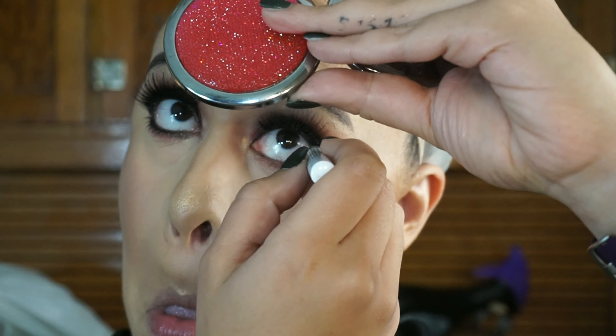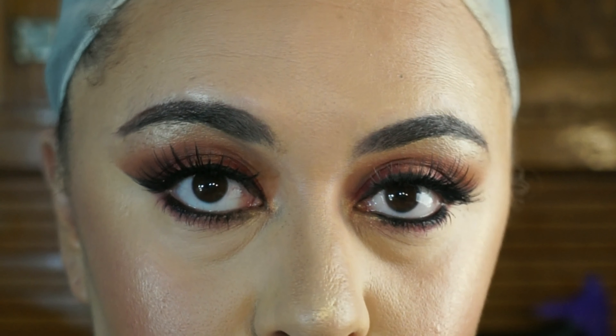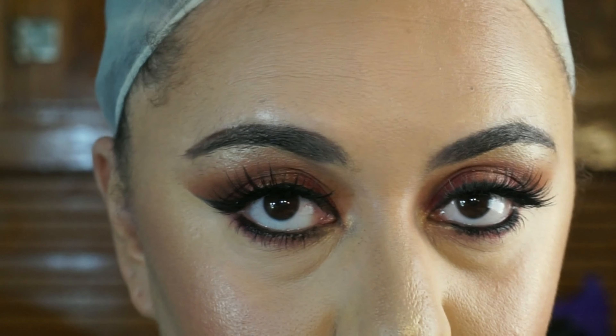I'm going to line my waterline with my NYX jumbo eye pencil in the shade Black Bean, and then I'm going to put some mascara on my lower lashes. And this is the eye look complete — I love these shades in this palette.